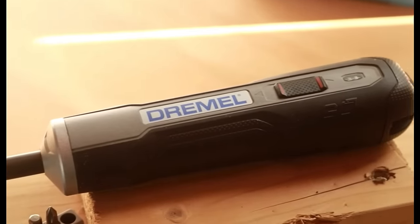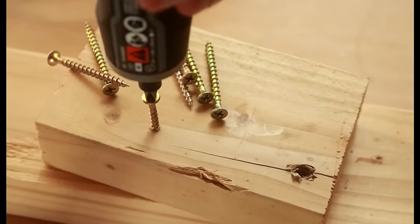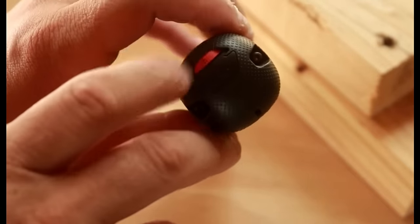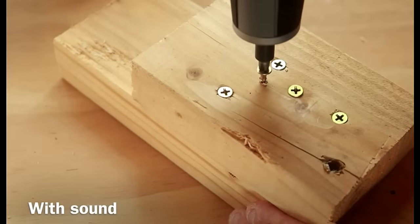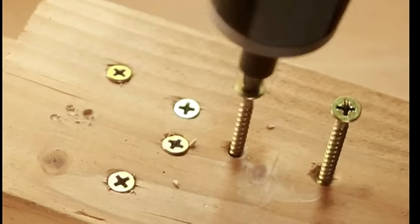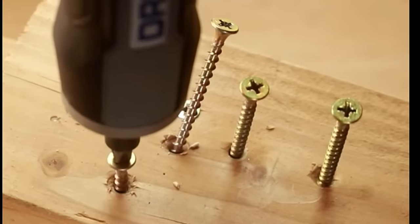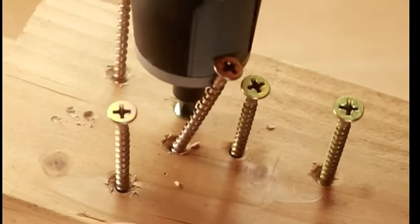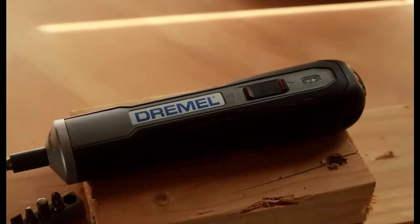Number four: never did I think I would use the Dremel Go as much as I do. This is a battery-powered screwdriver — just press down on it to loosen or tighten screws, and it is powerful. You can adjust the power setting to low so you don't damage anything, or bring it up high and sink carpenter screws. It has a rechargeable battery built into the system — just plug it in via USB. You can get into really tight, awkward areas with this and save your wrist. It's great in the shop and for putting kids' toys together. They also have the Bosch Go, which is the cousin of this. It's worth every single penny.